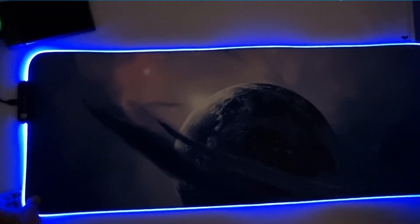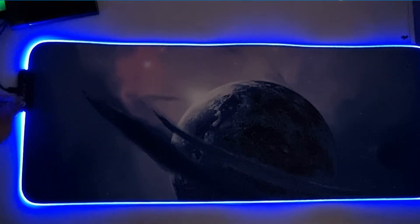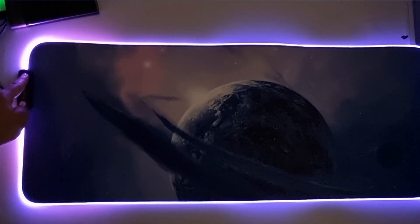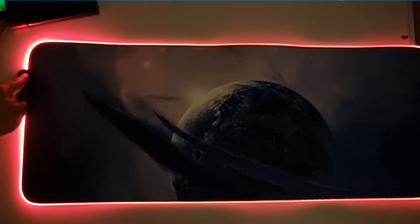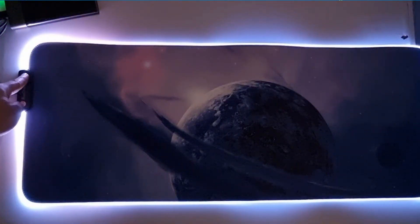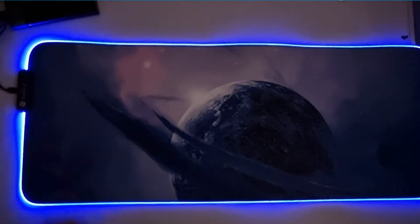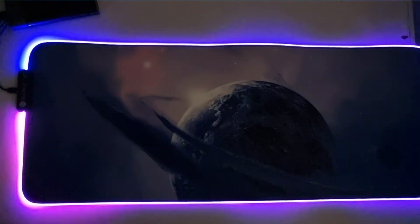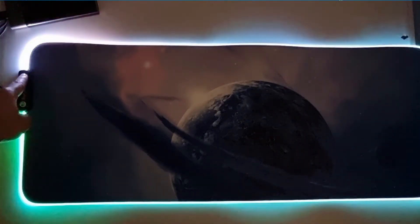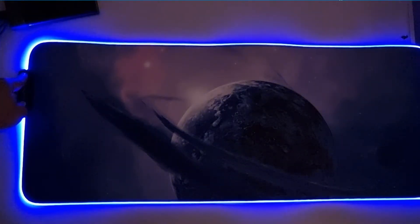I'll show you one side so you get a bit more of an idea. Let's run through some of the cycles: pressing it gives you purple, red, yellow, white, then pink, orange, then this is breathing mode — as you can see it breathes through all the colors. Then you've got your flashing mode — I really do hate these ones.